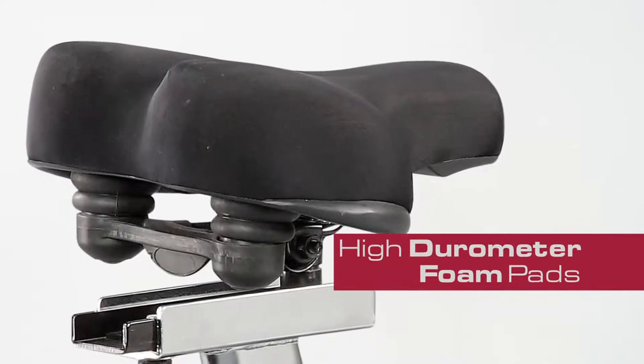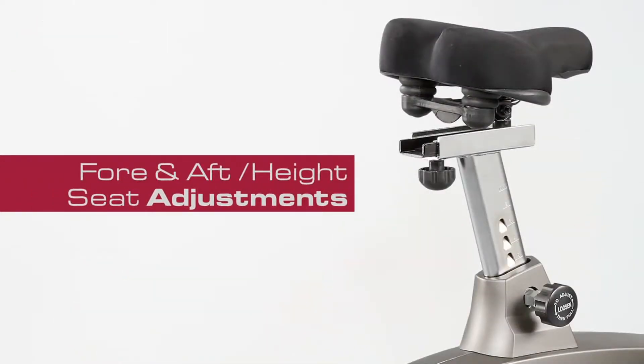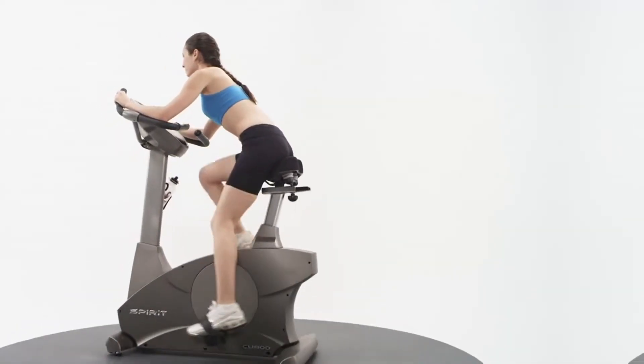The dual spring seat is made of a high durometer foam. Fore and aft seat adjustments, as well as height adjustments with vertical ratcheting, make the seat flexible for any user.